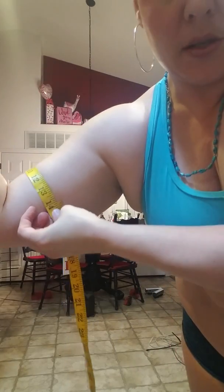The right arm is pretty much an even 14, which makes sense as it's my more active, more dominant arm.